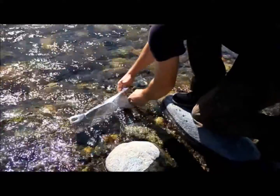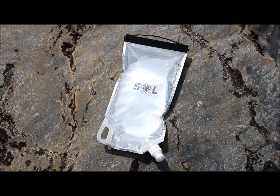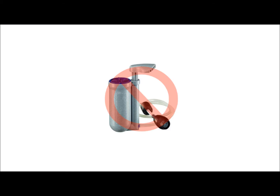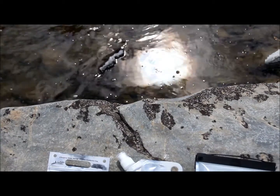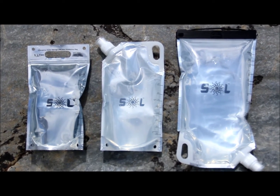We've designed a hydration system that allows you to treat water, making it safe for drinking using just the power of the sun — no filters, no batteries, and no chemicals. Welcome to the revolutionary Soul hydration technology.